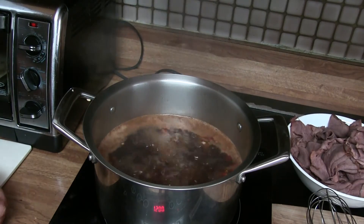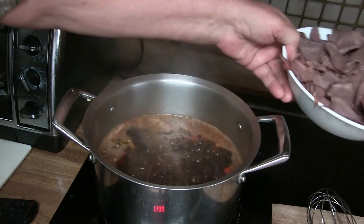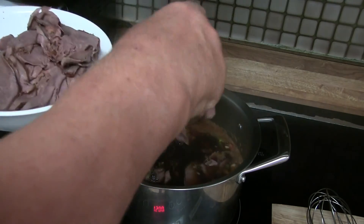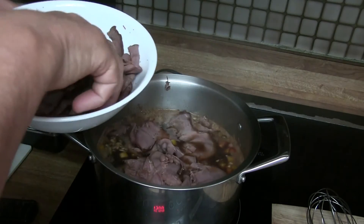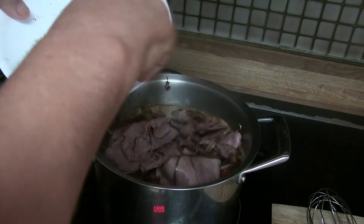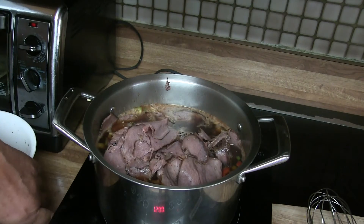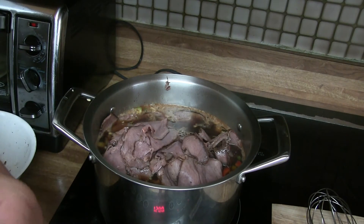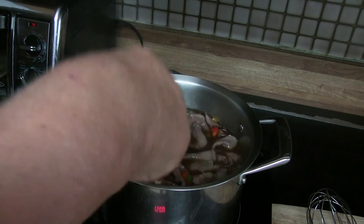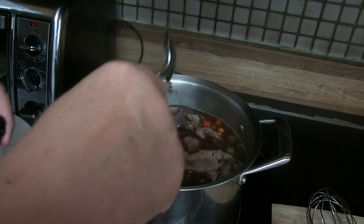Now I have my bouillon at a boil. You can see how nice and dark it is. And now I just add the meat to it. Then I bring it to a boil again and we're ready to eat. You want to stir it real nice so the moisture, the brine or the bouillon goes in between all the meat, because that's where it picks up the flavor from.